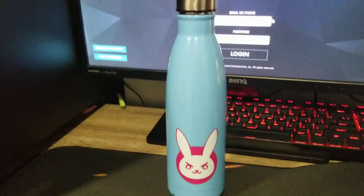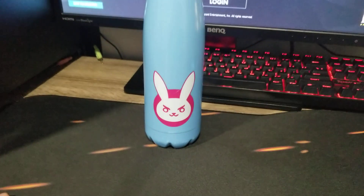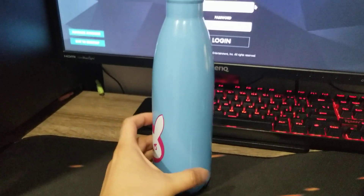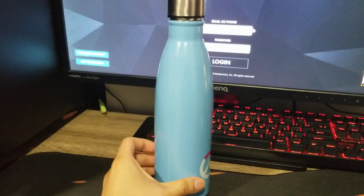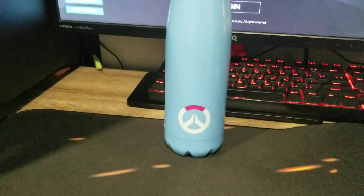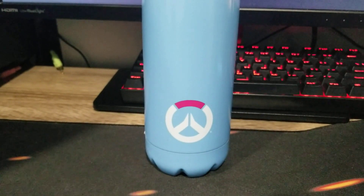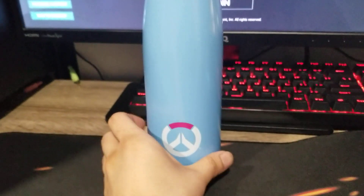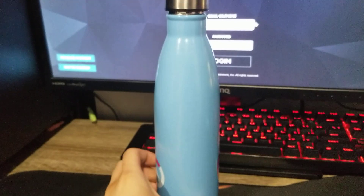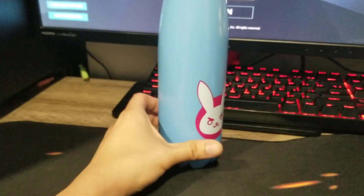Look at that — the bunny logo on the front, the side, and the back. Yeah, this is the Overwatch logo. Look at that, focus that in. And the side as well — not much on the side, only just the front.